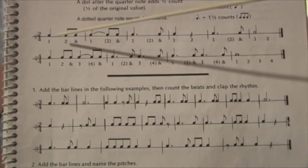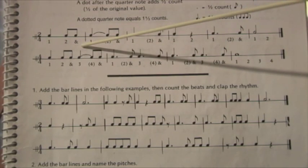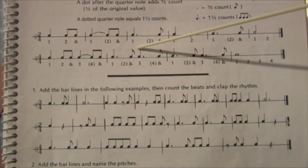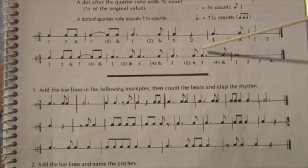And one, and three, and four. And one, and two, and three, and four. And one, and two, and three, and four. And one, and two, and three, and four.